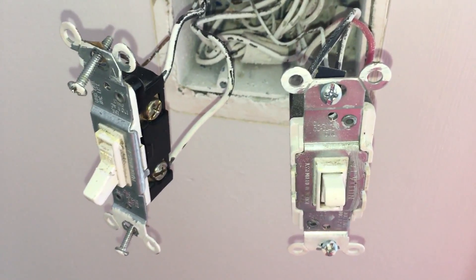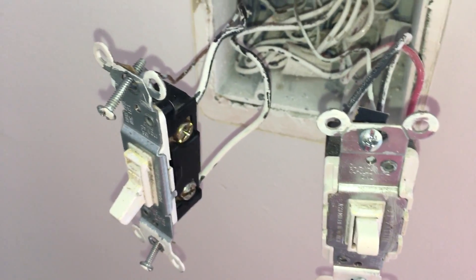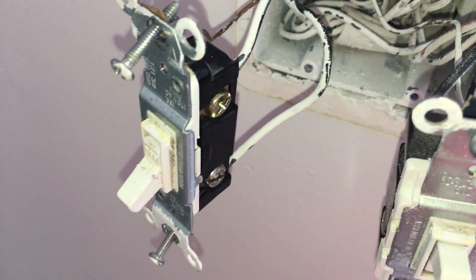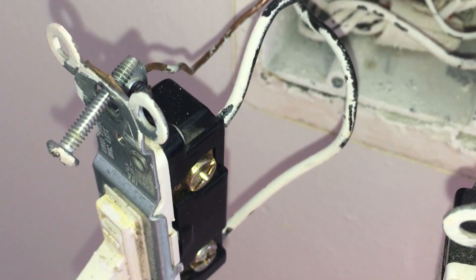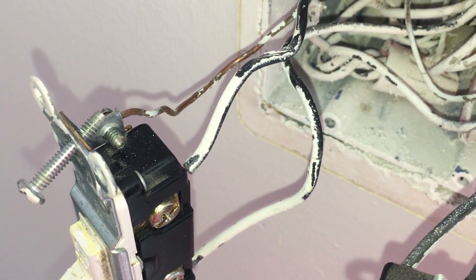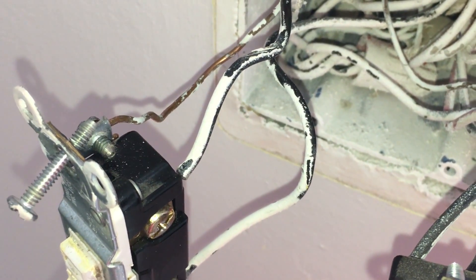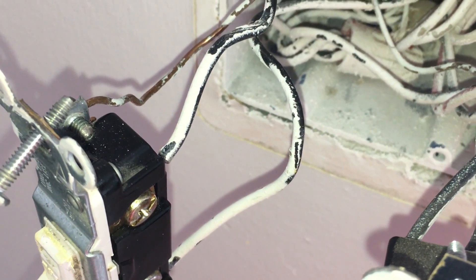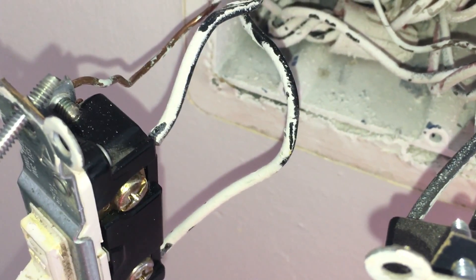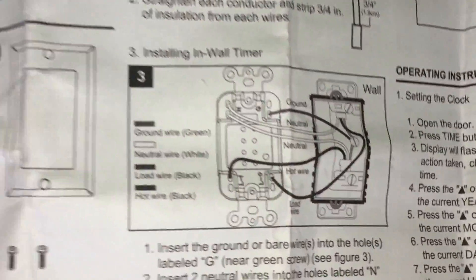I've opened the faceplate and now it shows me all the wires and the switch internals — how they have been connected. The switch we are going to replace is on the left side. On this switch you will see three wires connected: two black wires and one bare copper wire. The bare copper wire is the ground wire, and the two black wires act as the load wire and the hot wire.